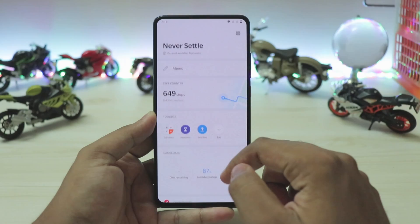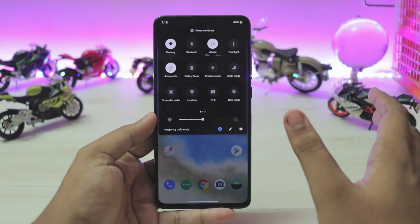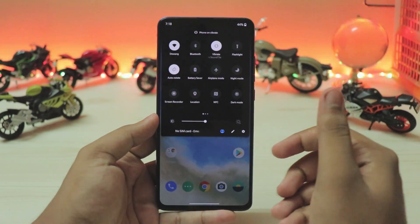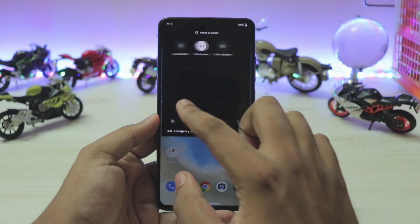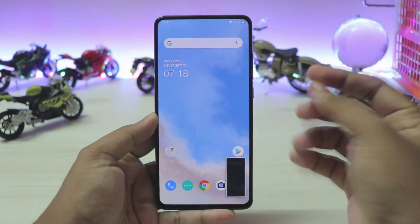Even with third-party apps it's extremely quick with no delays — the UI is very smooth. It's running Snapdragon 855, and in terms of features it's pretty much the same normal OnePlus 7 beta. You have the McLaren gradient which looks cool, toggles including screen recorder, dark mode has been updated, and the screenshot animation looks far cleaner than before.